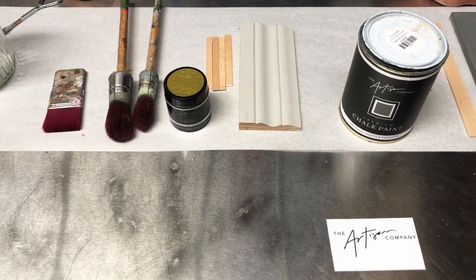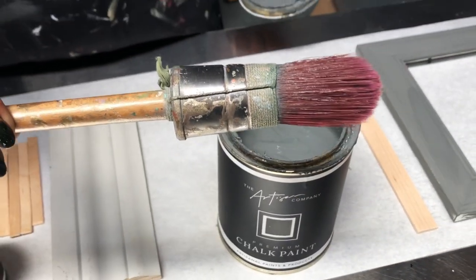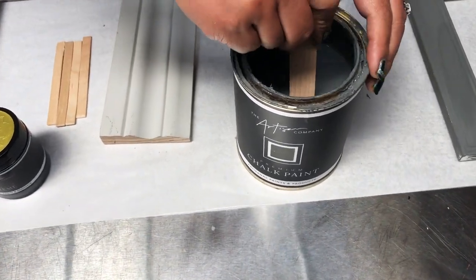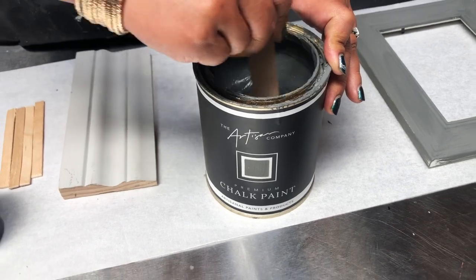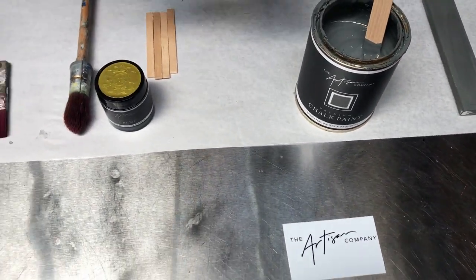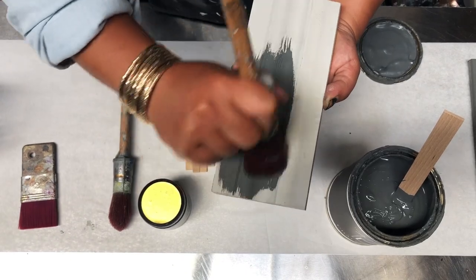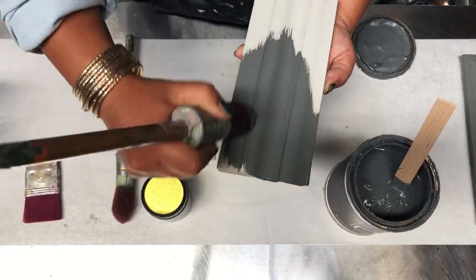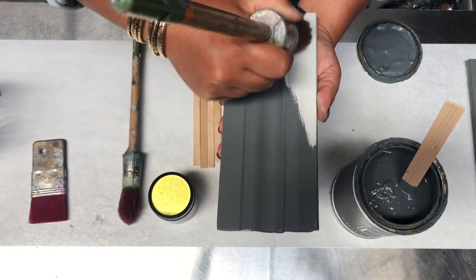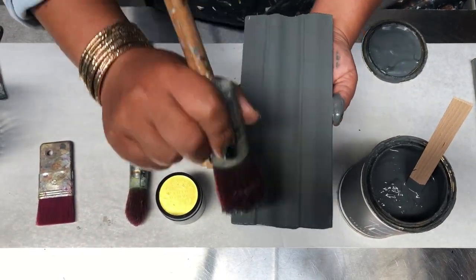I've got my Clubhouse Grey premium chalk paint as a base and my Style Master size 18 brush. I'm going to give the paint a quick stir — it's a rich, creamy, easy-to-stir paint loaded with pigments. I'll do one coat on this previously painted and waxed wooden swatch. Our premium chalk paints stick to pretty much anything: varnished wood, glass, veneers — no sanding or priming required, just a quick dust or clean down.